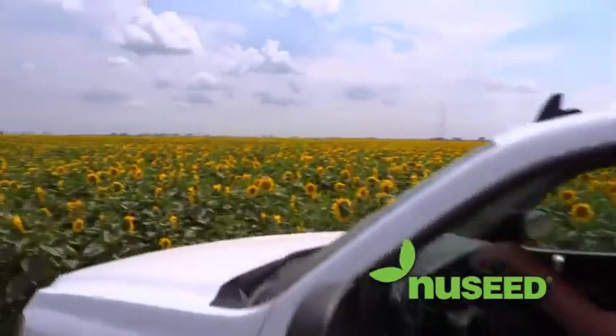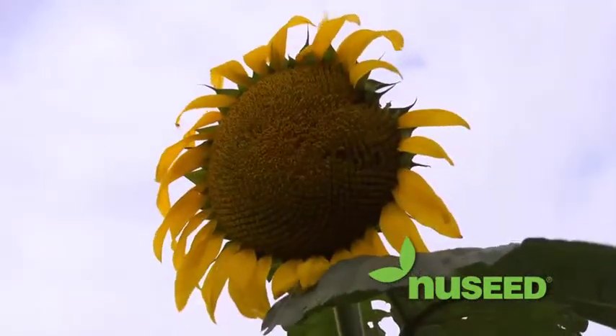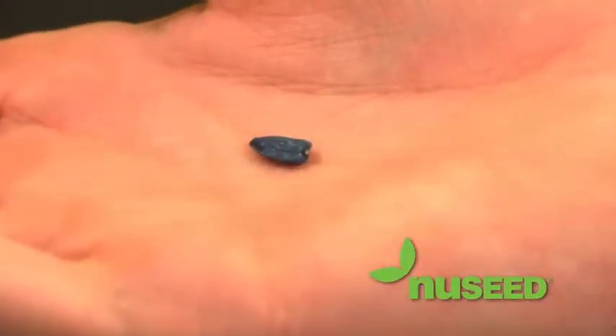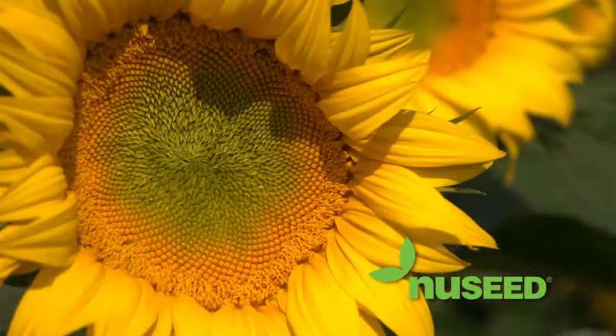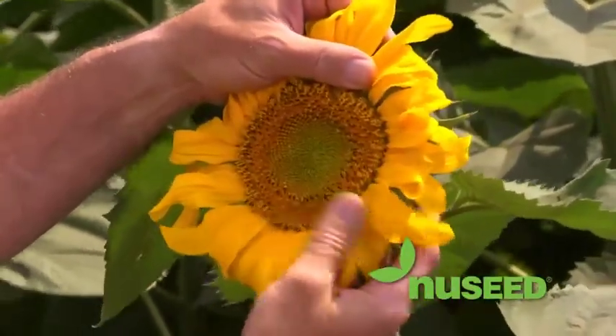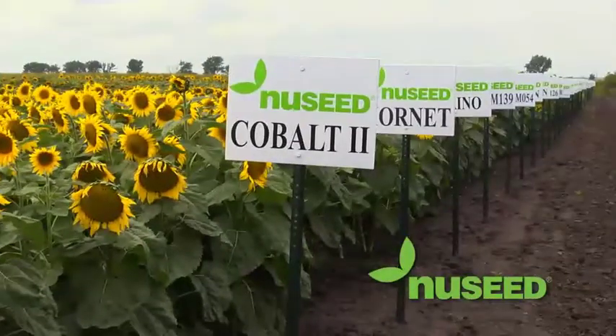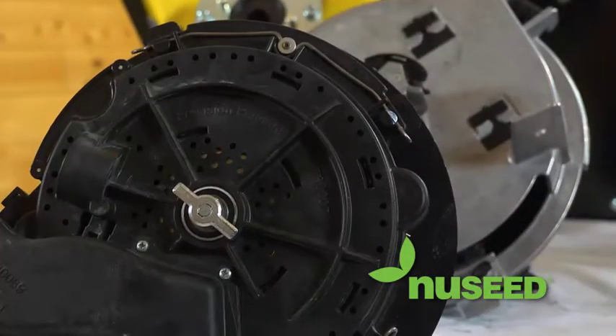Every farmer strives for efficiency, and although there are many variables that can keep you from achieving that goal, the ability to provide each seed with the best opportunity to succeed can go a long way. The professionals of Precision Planting and NewSeed understand that each crop starts with a single seed. This is why every seed you place in your fields is as important as the next. With so many varieties to choose from, getting the most from your seed and your equipment is essential.